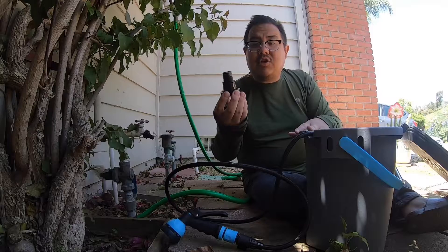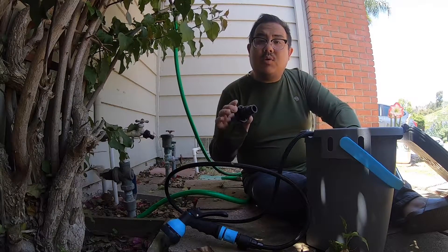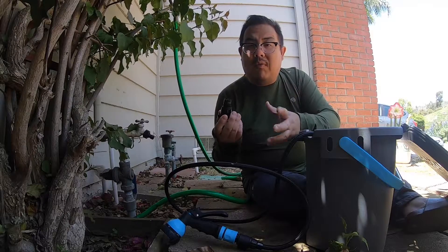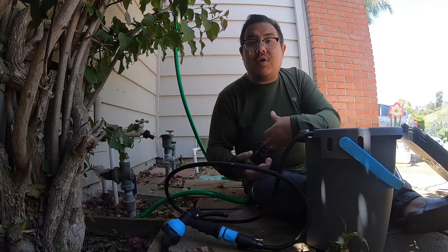The other thing you want to make sure is that there are two plugs that go into the tank. You want to make sure those are nicely sealed. They are plastic and there is an O-ring, so make sure that O-ring is there so it's going to be able to hold that pressure inside the tank.